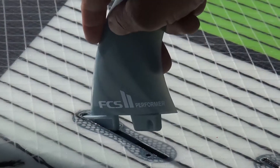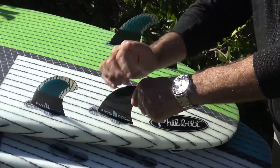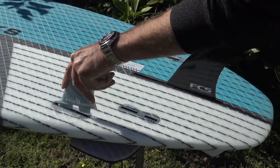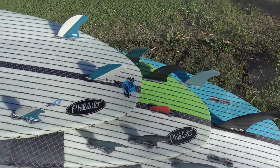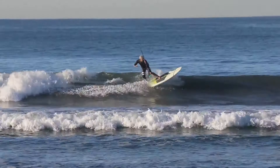The Specials come with FCS2 tool-less fin boxes. The 7-4, 8-4, and 8-10 come with five box setups and ship with a tri-fin set. The 9-4 and 9-10 come with a 4 plus 1 setup and ship with a 7-inch center fin and side bites. These fin box configurations allow for a wide variety of options depending on conditions or your personal preference.